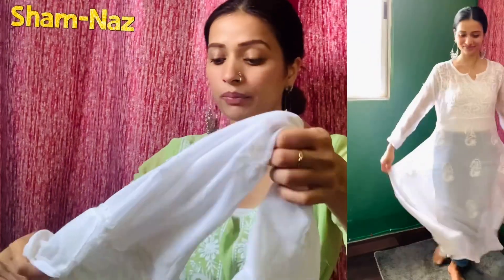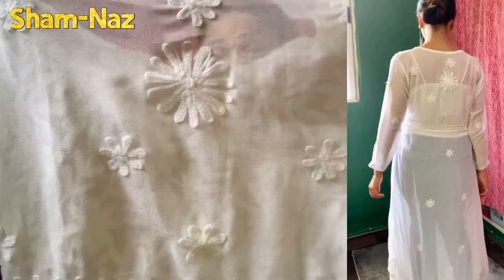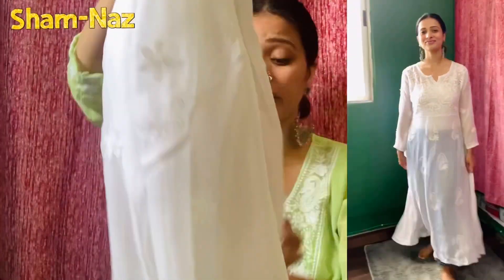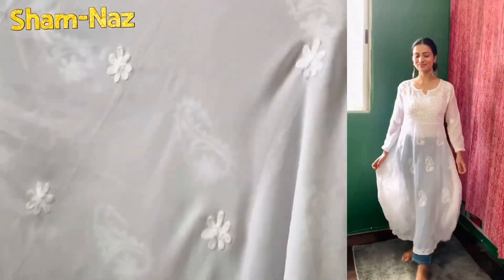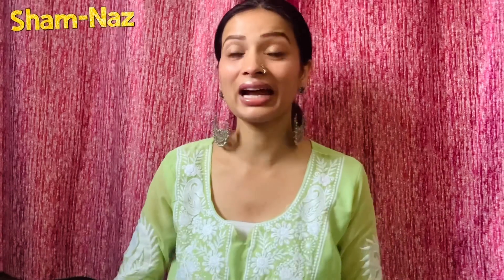On the back side you have a design — a flower is embroidered — and on the front the embroidery is also done nicely. Overall, this white A-line anarkali is my favorite. Let me share my next one.